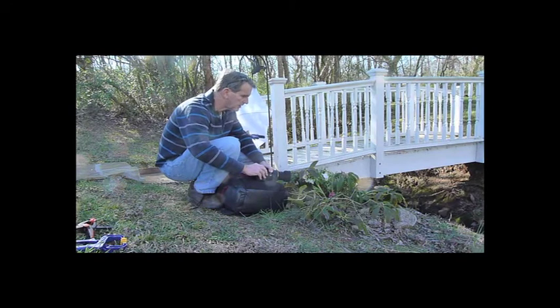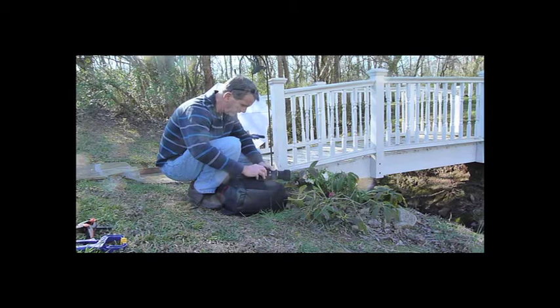And I'm fairly close — a little less than a foot away from the flower. And again, I'm going to engage live view. And I'm using my manual focus. I'm zooming into 5x and then 10x to really fine tune the focus. And when I have it focused, I'm just going to press the shutter button.